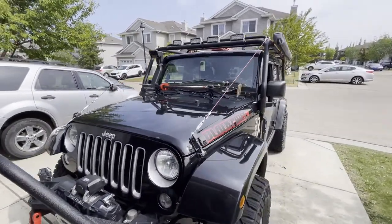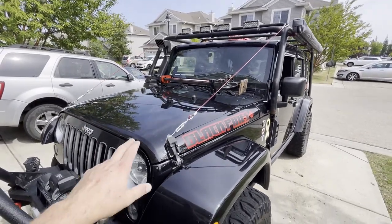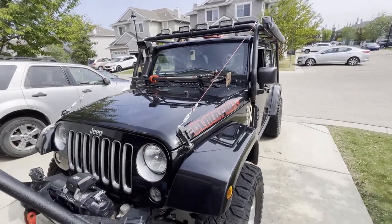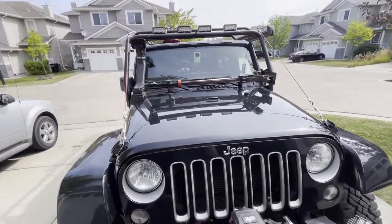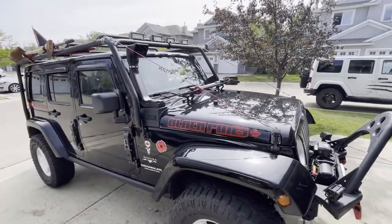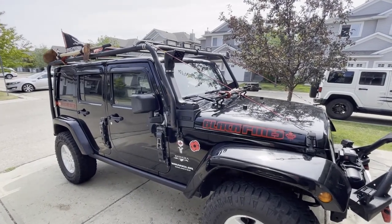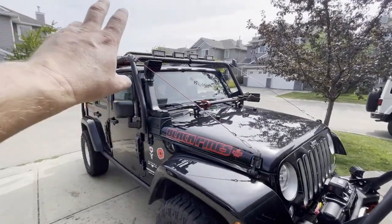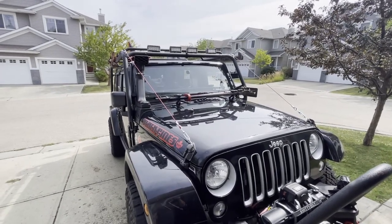I'd like to thank Jose, he did an awesome job on the limb risers, they look really good. They mount from down here on the hood latch all the way up onto my roof rack using carabiners, and they're easy to take off when I don't want to have them on there. He has lots of different colors to do them in and the price is right — 45 bucks a set depending on your mounting options at the top. I'm pretty happy with it.